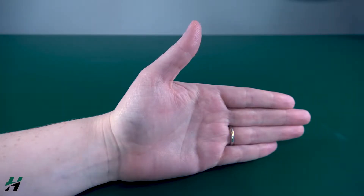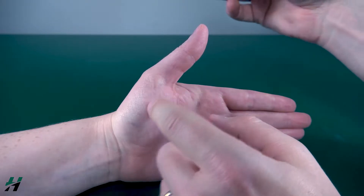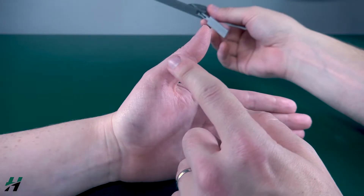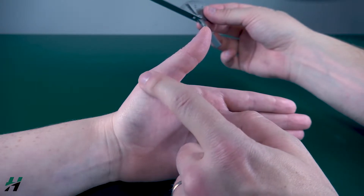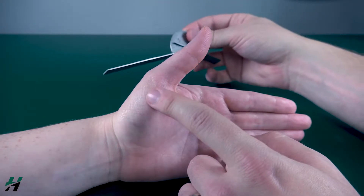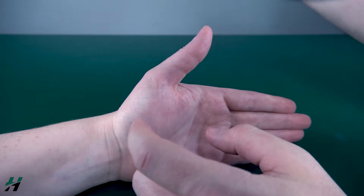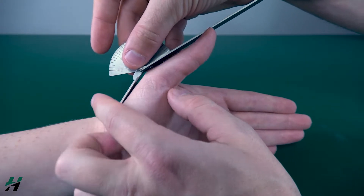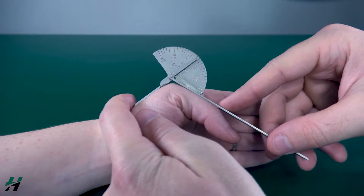Measuring thumb MP flexion. Your axis of your goniometer will be on the first MP joint. Your movement arm will be on the proximal phalanx and your stationary arm will run along the shaft of the first metacarpal. Rachel, if you could flex down your thumb for me.